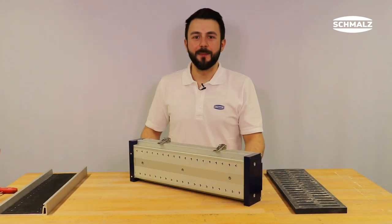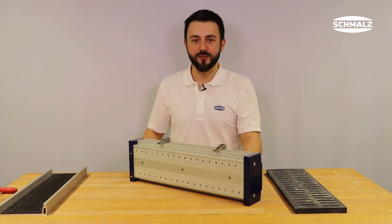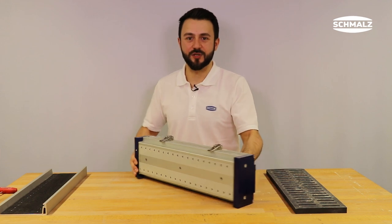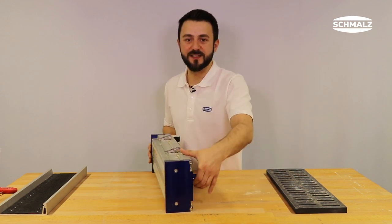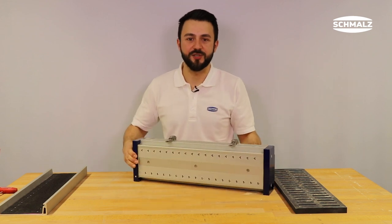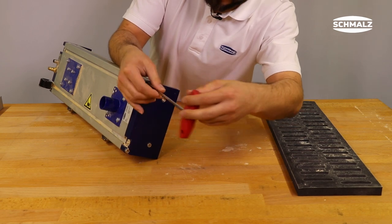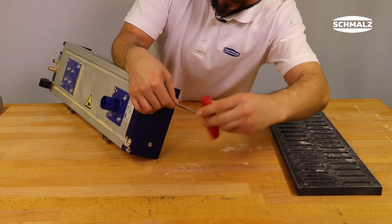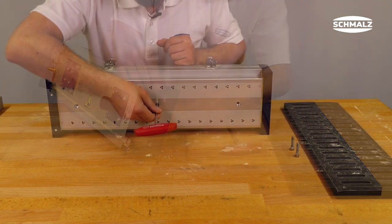In case of heavy contamination, the valve profile must also be cleaned. First loosen the screws of the end cover on one side by a few millimeters, so that the functional profile does not damage the end sealing when it is removed. Next loosen the screws of the functional profile, starting with the other screws. Make sure that the valve profile does not fall off.